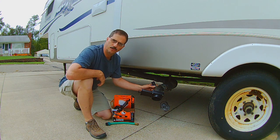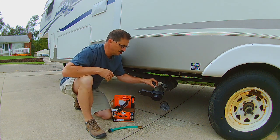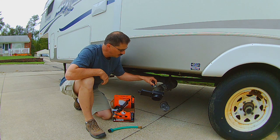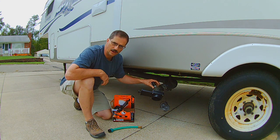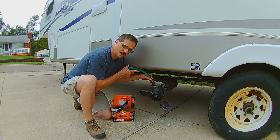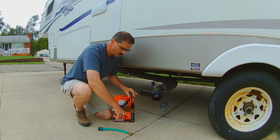A problem I had with the Flush King last year was — if you have a hose hooked up here and the hose is real long, it puts a lot of pressure onto this connection because it's sticking up this way. I actually had this plastic clear piece that this screws into break off. I ended up super gluing it back on. It works great, but the problem is I don't want to put a hose on there and be afraid of it breaking off again. So I used a coat hanger for the rest of last year, attaching it up underneath my slide when I would use it.